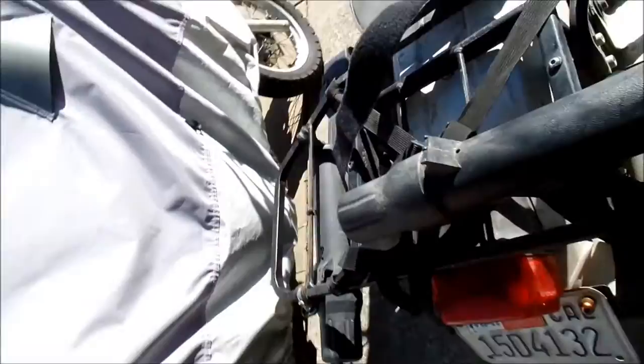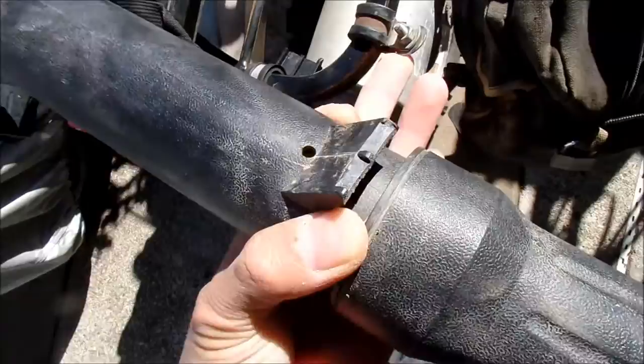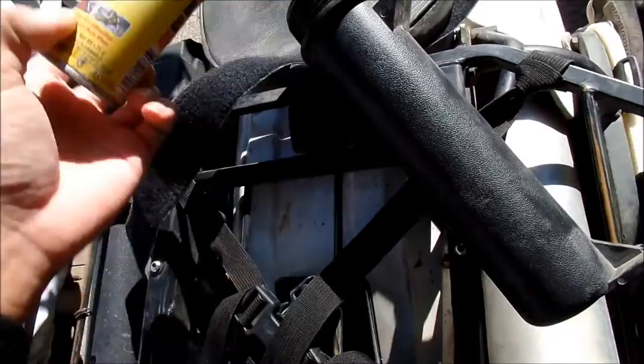This is the one thing that did break off my bike when I went down hard that one time on that hill. One of the mounts broke on this — part of it's still there. It used to be right here, and this is the one that holds my lube.